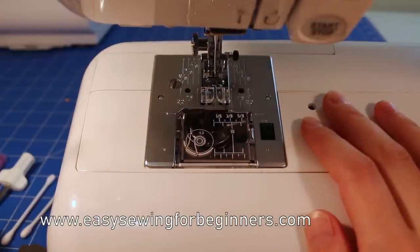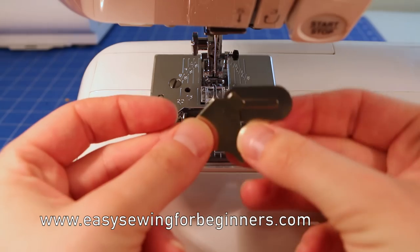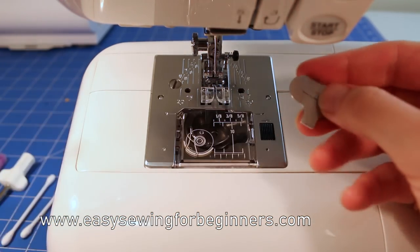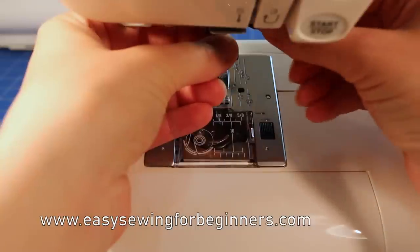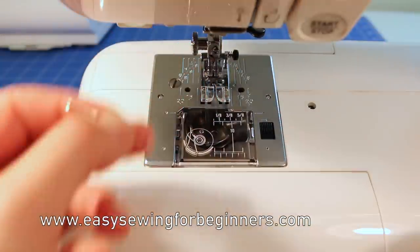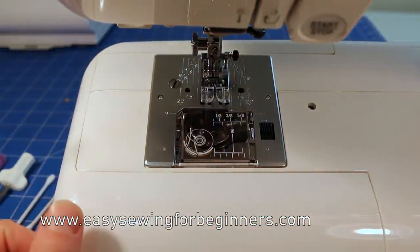You probably had one of these little screwdrivers with your machine when you first got it. So I'm going to use these to take my needle out and take the foot out as well. I'm just going to very carefully take my needle off, and you might use this opportunity to change your needle to a brand new needle.